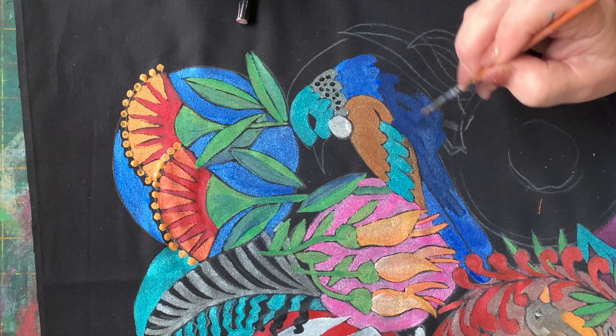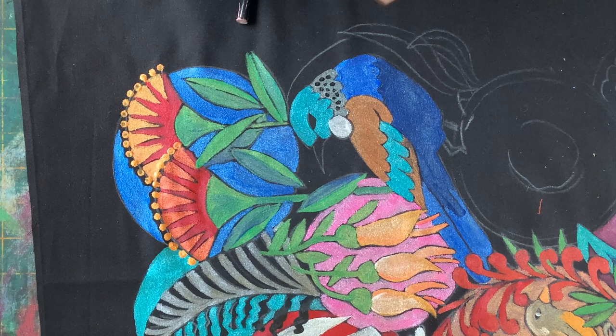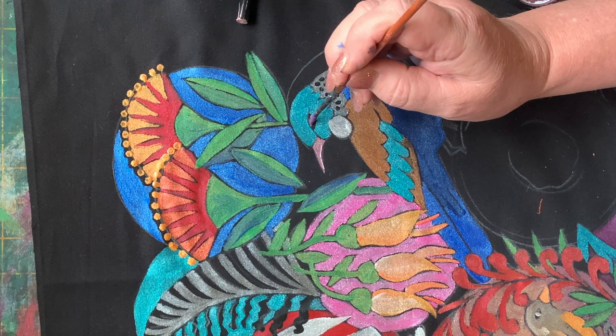So there we go, finishing off his chest with the indigo. Now this is the halo violet gold — that funny mushroomy, pinky, grey, goldy colour. Really nice for his beak, and I think we'll use that on the legs too. There we go.